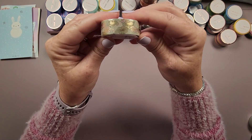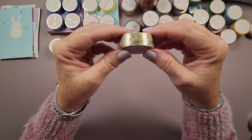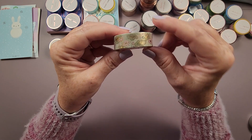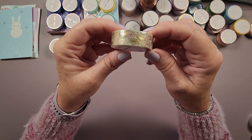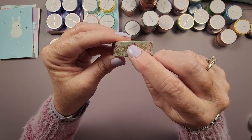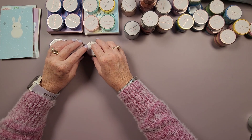Next is called Serene Lotus Love — it has gold foil outlines of a lotus flower and lily pads. I really like the soft green and pink colors of this washi. I think this would go very well with a watercolor type of diamond painting.